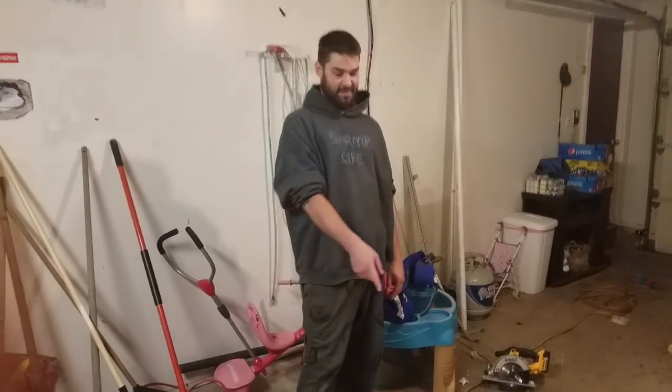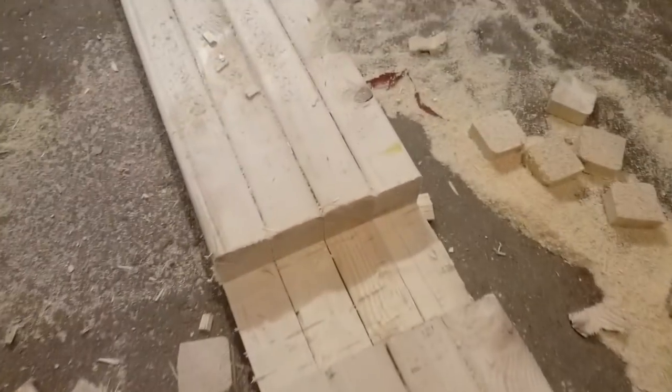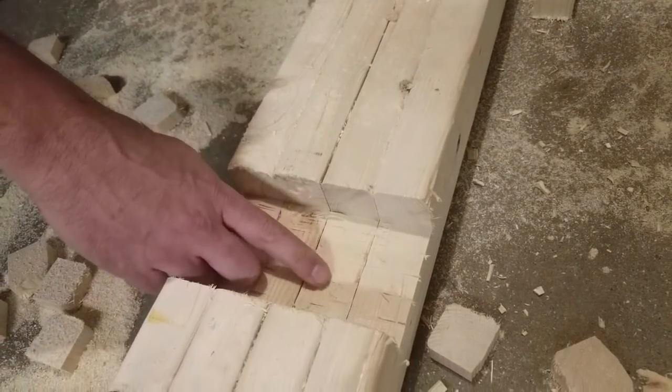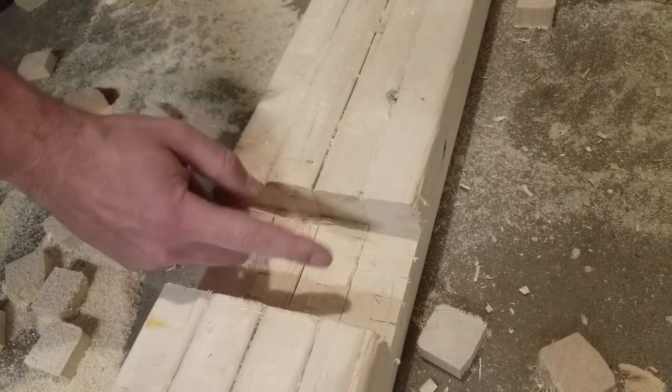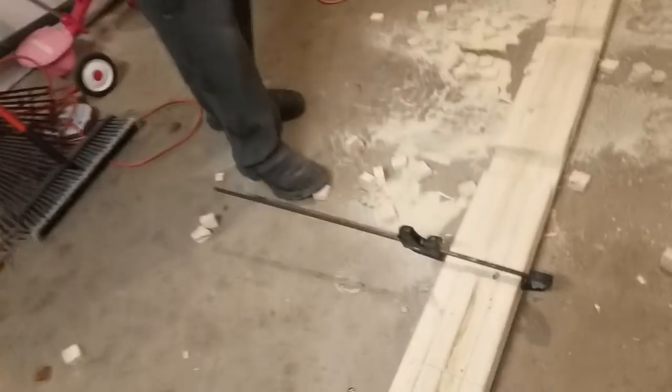Sweet — we got the notches cut. Shout out to Rob, my camera guy today — check out Blue Shadow, he's got his own channel. Anyway, back to the notches: we notched them all out. It's not perfectly clean, but it doesn't need to be. Obviously the cleaner the better, but anything sticking up slightly lower than the one and a half inch depth we cut is fine — the screws will pull it up nice and tight together.